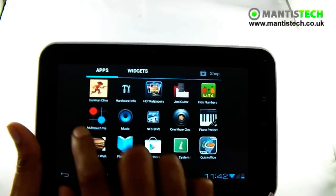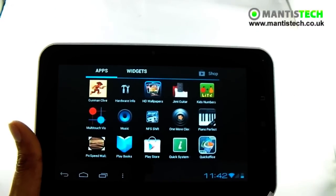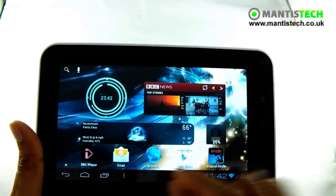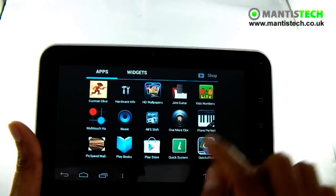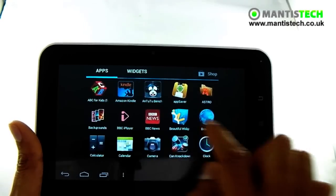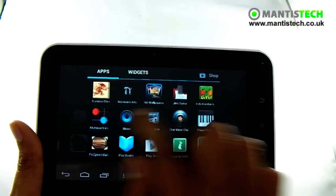Now this touchscreen is superb — as you can see, it's so responsive to the touch. And that's partly because of the processor; it's not a slouch processor. It processes things really, really quickly — it's a very good processor. It's very sensitive, this screen, as you can see. Very responsive too. It will be an absolute joy to use — it really will be.